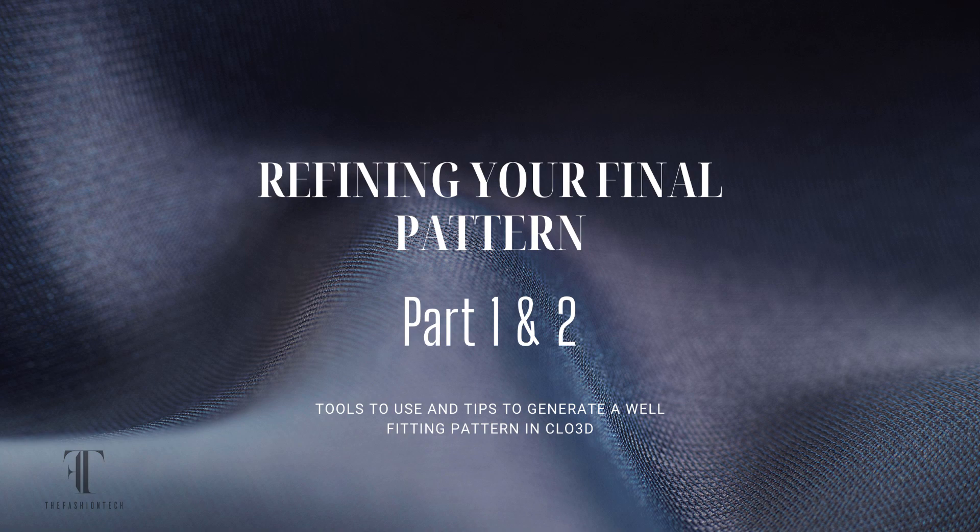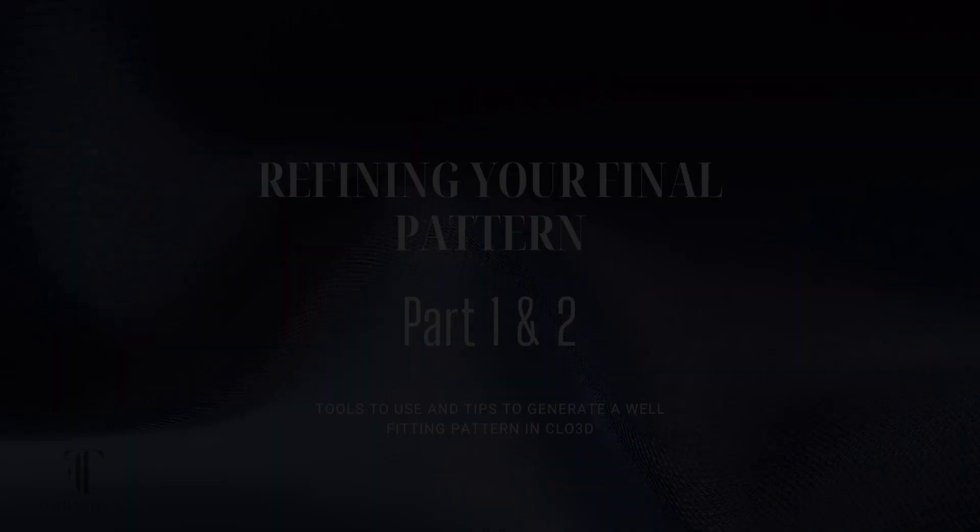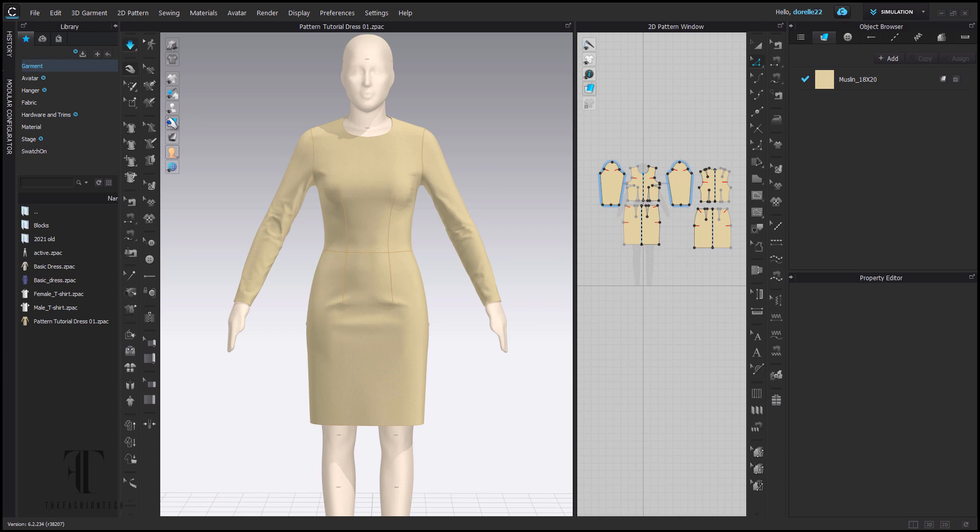This is part 2 of refining your final pattern. We talked a little bit about making sure your seams match in part 1, but now we're going to take it a step further in part 2 — not only check our seams but check our fit stress map and strain map and see what we can discover. We left off with all of our seams matching, so there is no more red in our seams.